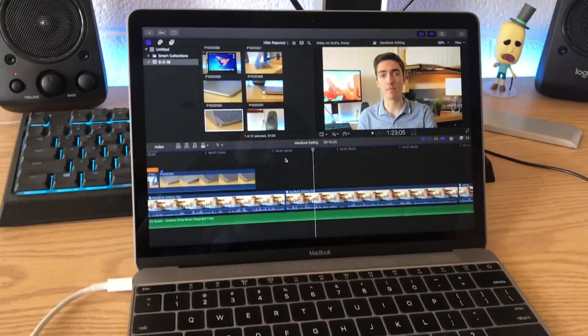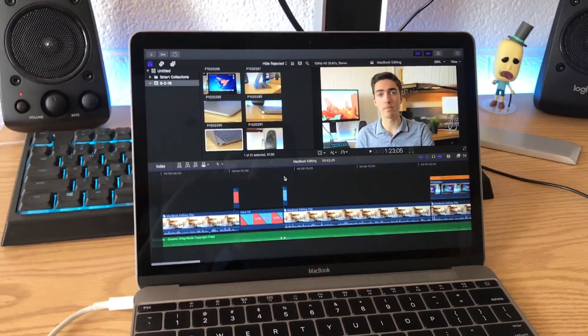To be perfectly honest, it's really not bad. Video editing on the 2015 MacBook is totally doable. It's not ideal — I did notice quite a few drops in frames during video playback. That's an issue I personally chalk up to having to wait for rendering, which is really the biggest holdup for this computer. There were no issues for me with moving things around in the timeline itself.